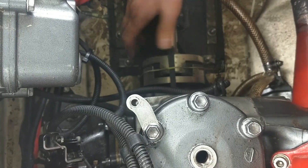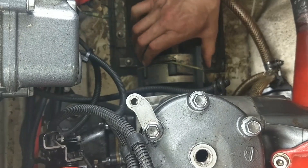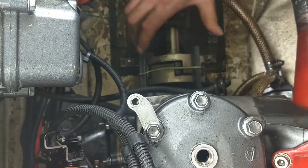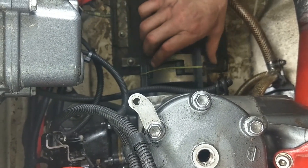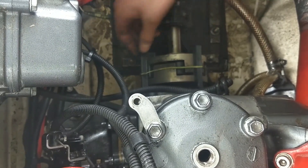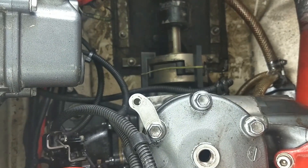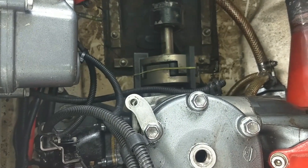Got it lined up pretty good. When I rotate it around, it looks pretty smooth. That's why we removed the spark plugs, so we can do this easier. All of them seem to have just a little bit of play.